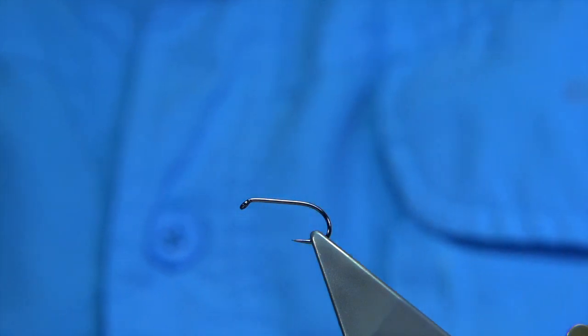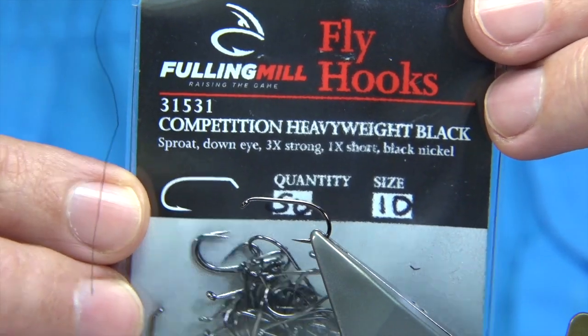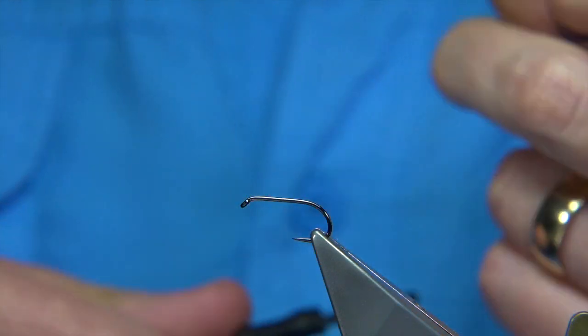It's a good pattern and a nice style as well. The hook I'm using is a Fulling Mill hook — the competition heavyweight in black, size 10. The thread is the usual: I'm just going to use Unithread 8/0 in black.